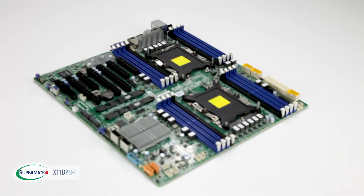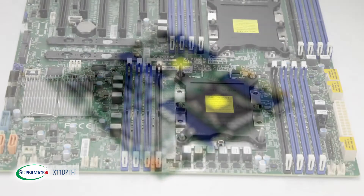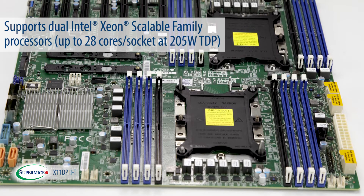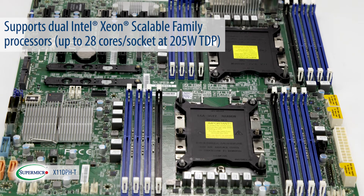Supermicro introduces its latest resource-optimized dual-socket server motherboard, X11DPH-T. The X11DPH-T has been designed to house the latest Intel Xeon scalable family processors, up to 28 cores per socket at 205-watt TDP.